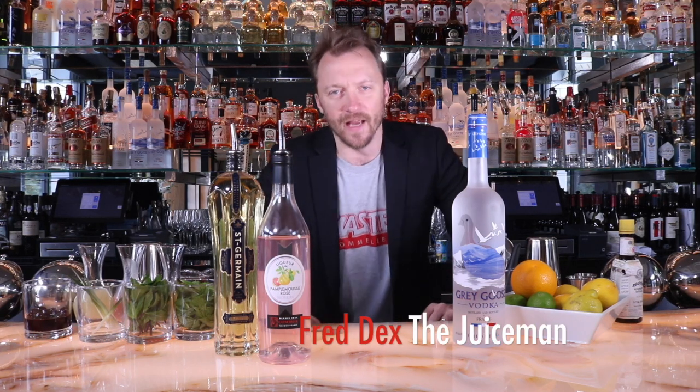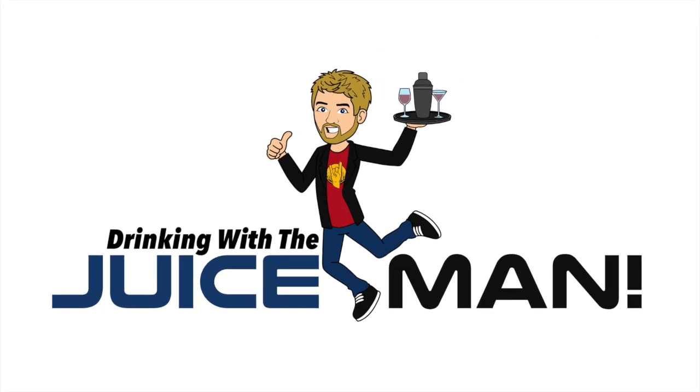Hey everybody, Fred Dex here and this is Drinking with the Juice Nail. Today I'm going to show you a variation on one of the most classic cocktails, the Cosmo. My little twist on it is called Disco A Go Go.